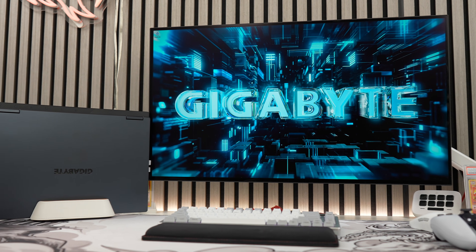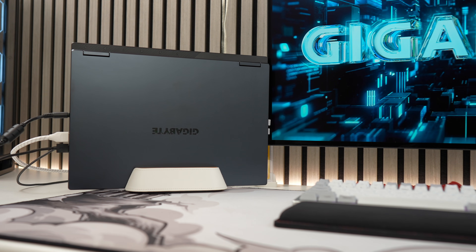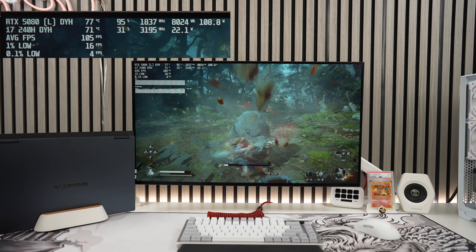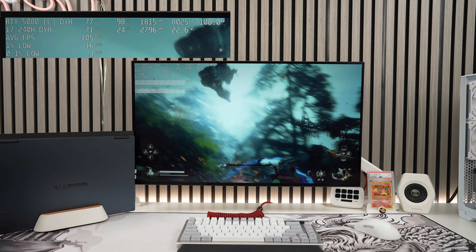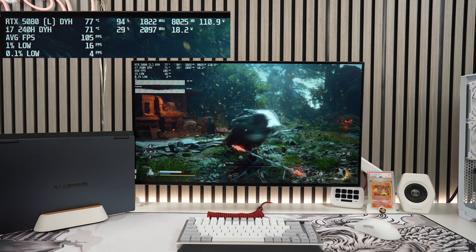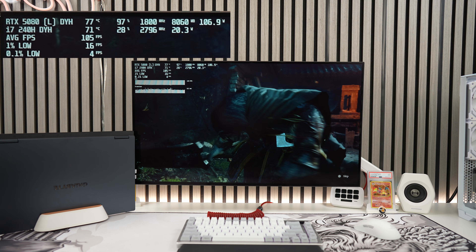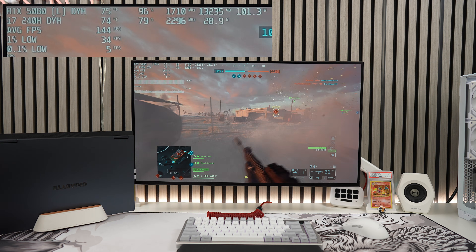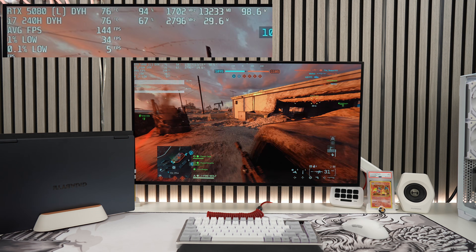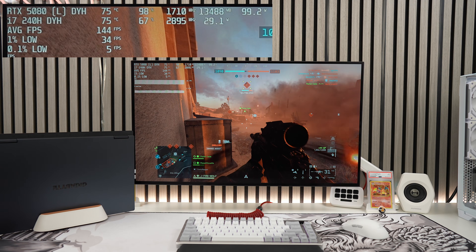For those who want to know how this performs on a 4K monitor, I tested Black Myth Wukong and Battlefield 6 with frame generation set to 4x for maximum FPS at the highest graphic settings. For Black Myth Wukong, the recommended DLSS setting was 50 (performance), and with 4x frame gen I saw an average of 105 FPS — very playable at 4K. For Battlefield 6, I got an average of 142 FPS with DLSS at ultra performance and 4x frame gen. 4K gaming is definitely doable, but you'll need to rely on upscaling and frame generation for the best performance.